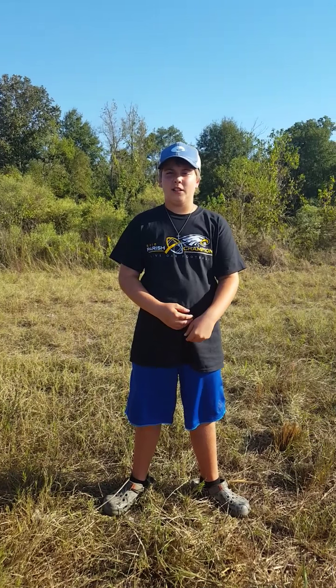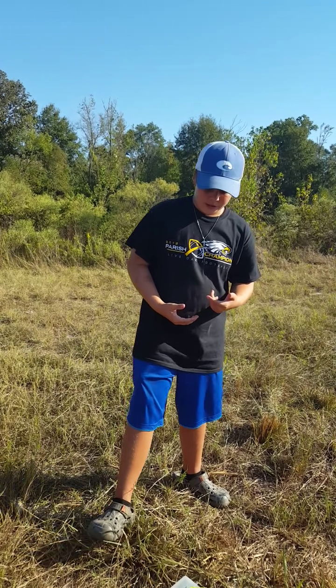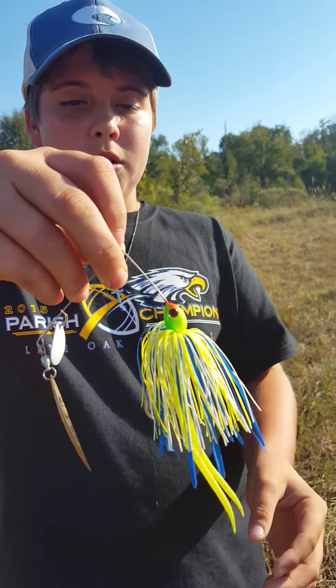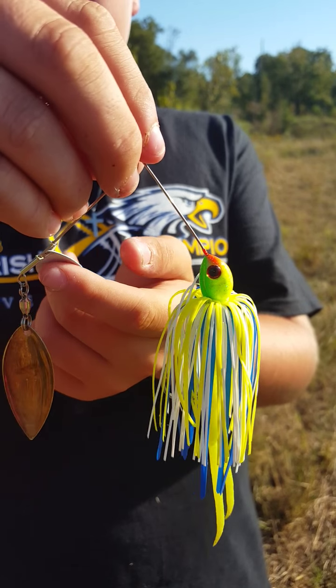So this will be our first video and we're gonna teach you stuff on how to fish. I'm Tristan from TJ and J Fishing — I'm Jacob's partner. We switch roles between fishing and camera. We're from Watson, Louisiana.